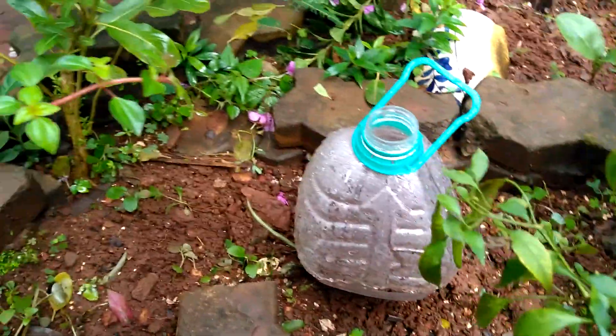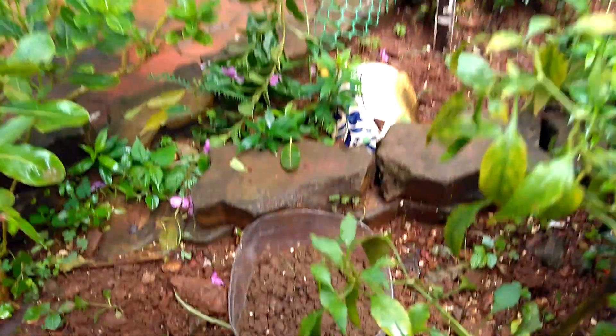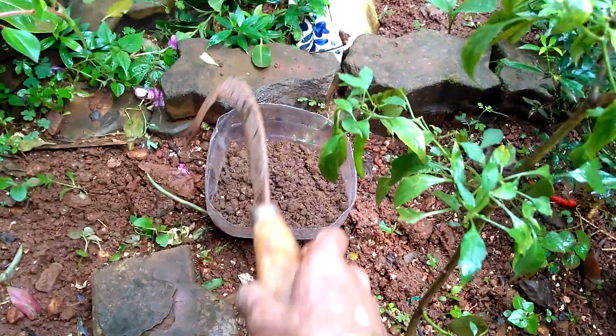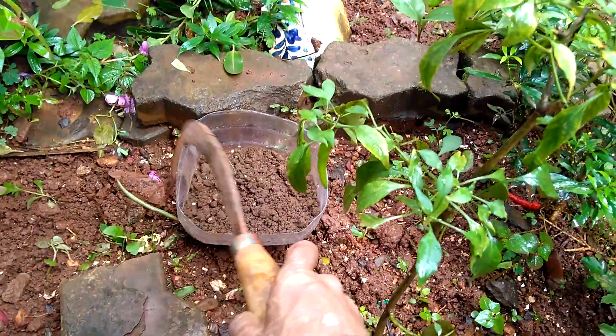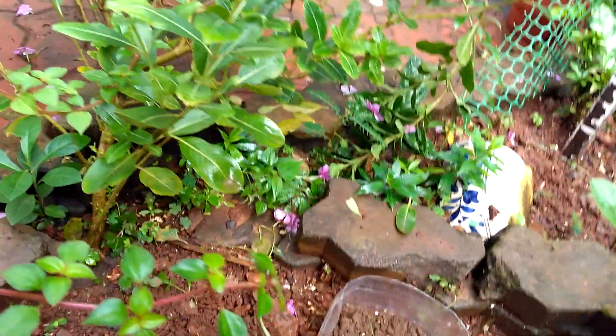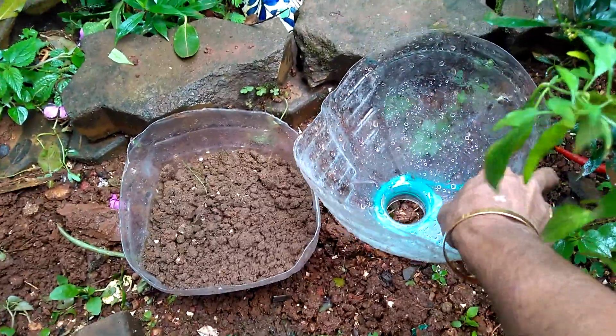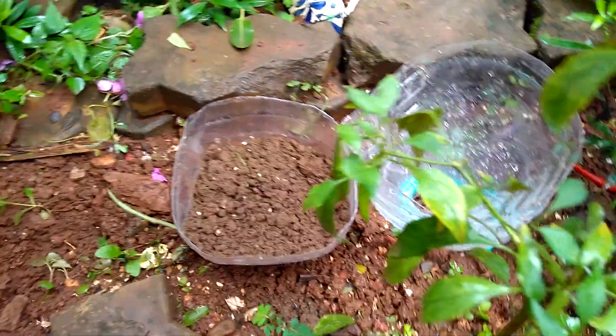What I am showing you here is a 5 liter plastic bottle. I have cut off the upper portion. You can see the mouth of this bottle. And here is another upper half of a bottle, 5 liter bottle again. I have dug its mouth into the ground like this, and it is filled with soil.